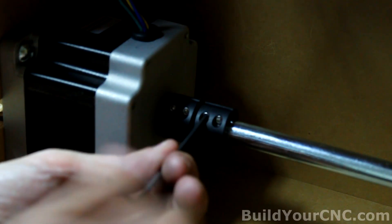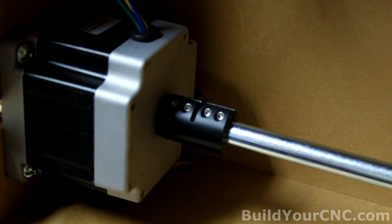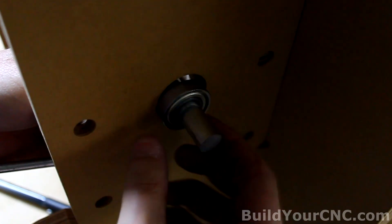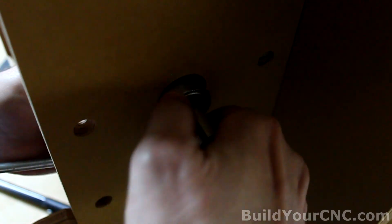You don't want to tighten this too much because these can break. The rod is really close to the diameter of the bearing, so you may need to sand it a little bit. I didn't sand this one — I'm able to get it in — but you might have to.